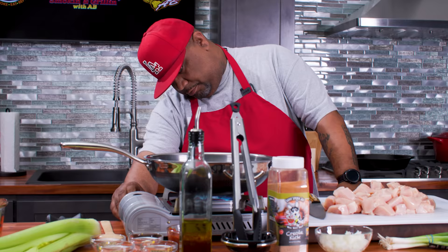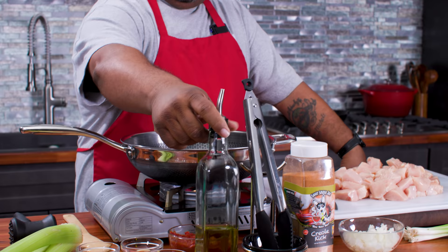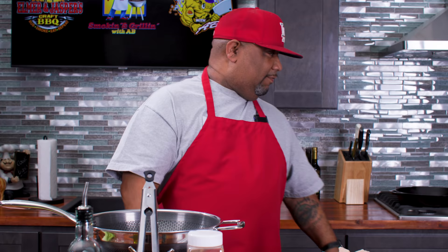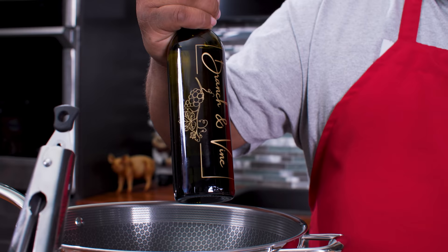Let me go ahead and start bringing this up to temp. I'm gonna start with just a medium flame. Now I know you guys have been seeing that I got regular olive oil here, but on the inside I keep these filled with garlic, scallion, and stuff like that. For the sake of argument, here's the garlic infused oil - this is by Branch and Vine. You guys have got to get products like this because this is what sends us over the top.